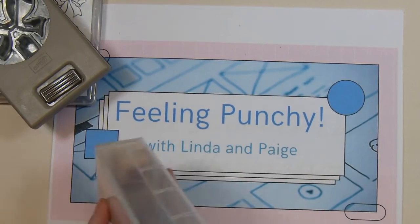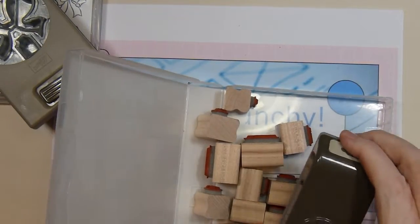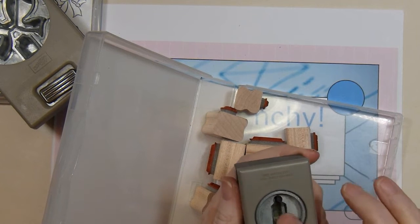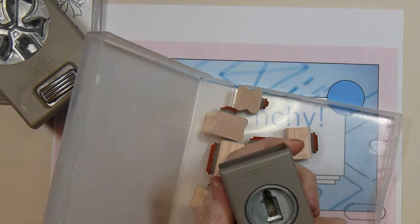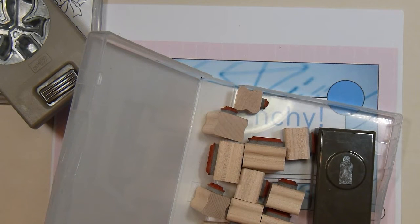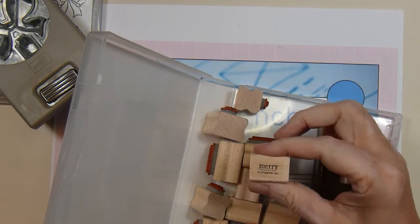An older punch that I used is one of my all-time favorites — it's called Tiny Tags. It's kind of like a little jewelry tag, actually. This set comes with all different kinds of stamps, and the one that I used is the word Mary.